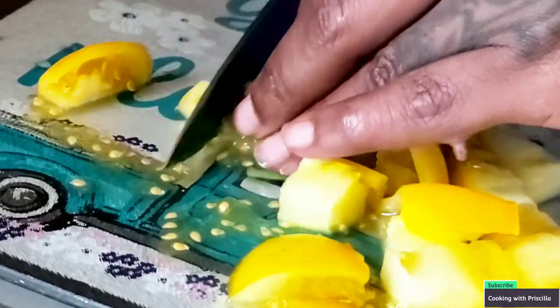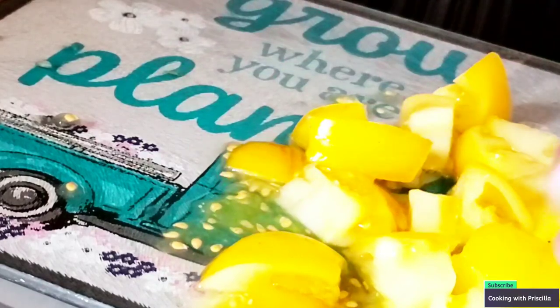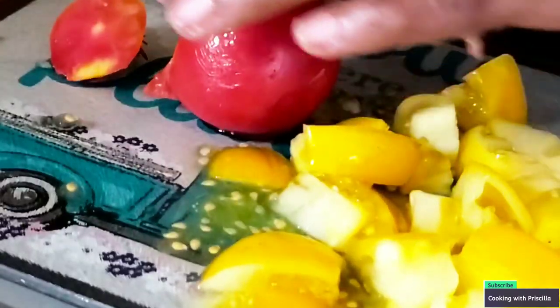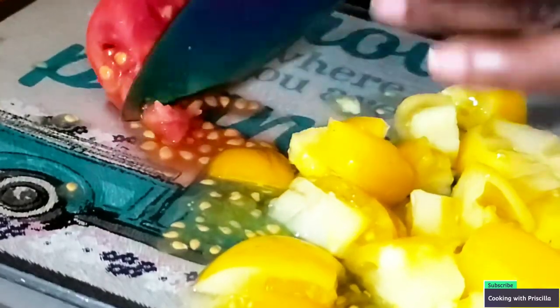First, I let my steak cook for about 15 minutes and let the red go away first. Then I throw my tomatoes in — so about 15 minutes and then throw the tomatoes in. I don't know what this one is — it might be a large cherry tomato. I have no idea, but I'm going to throw this in the steak as well.